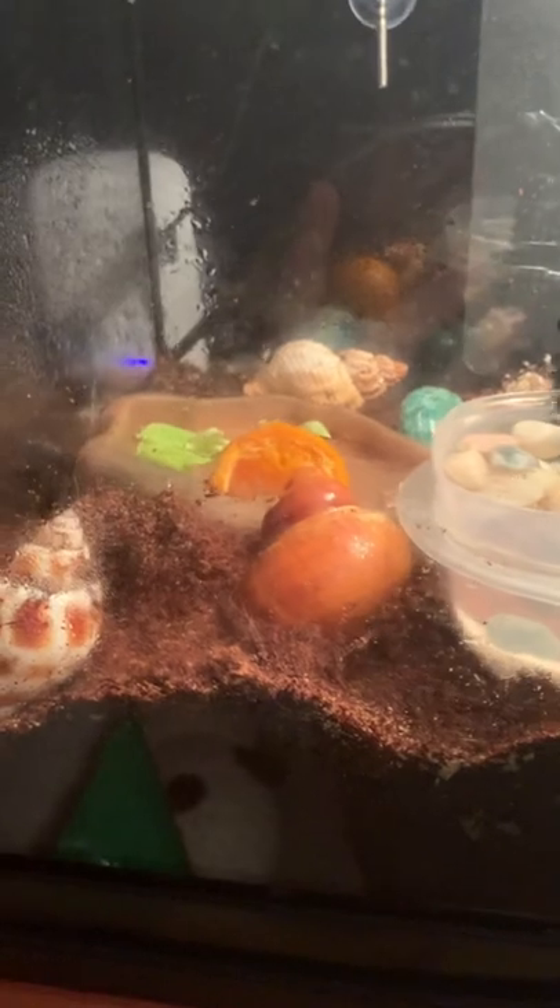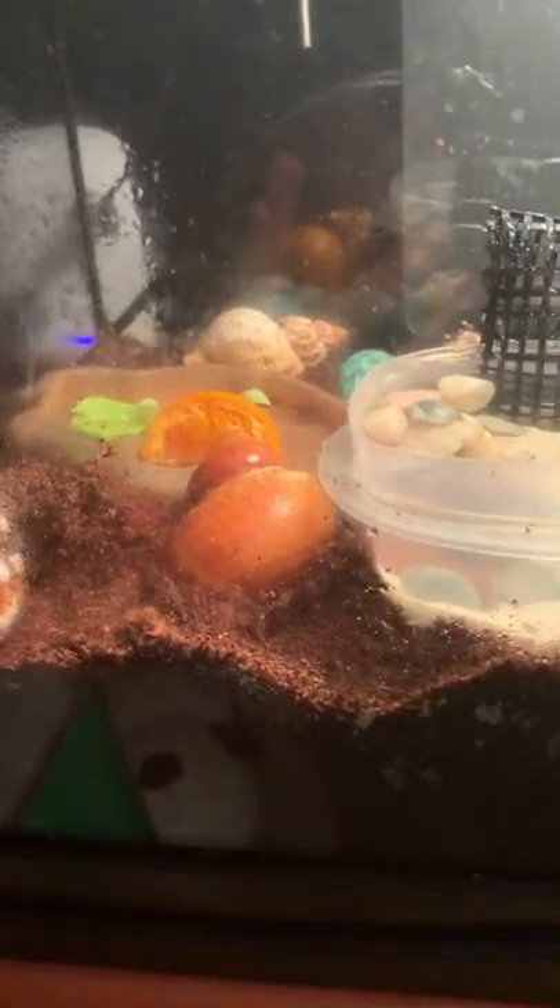The reason why hermit crabs bury underground is to protect themselves from predators, because they're very vulnerable to predators because of how soft their bodies are. So they just hide underground — they sit there and molt and sometimes they move a little.